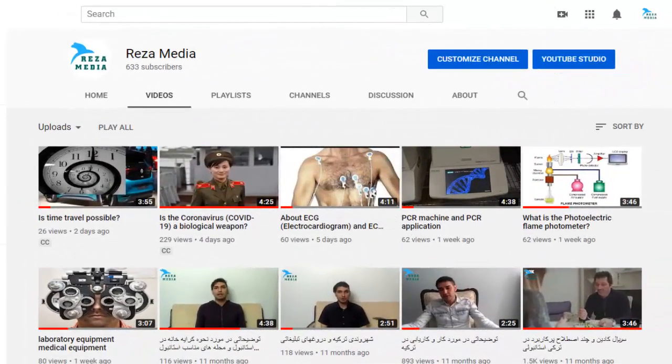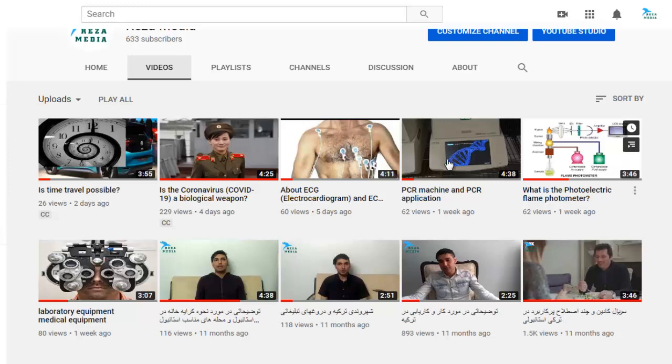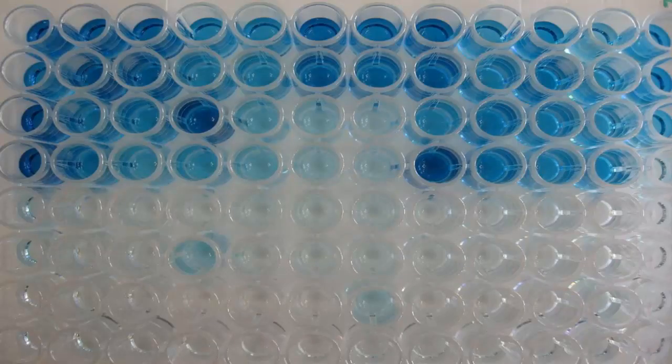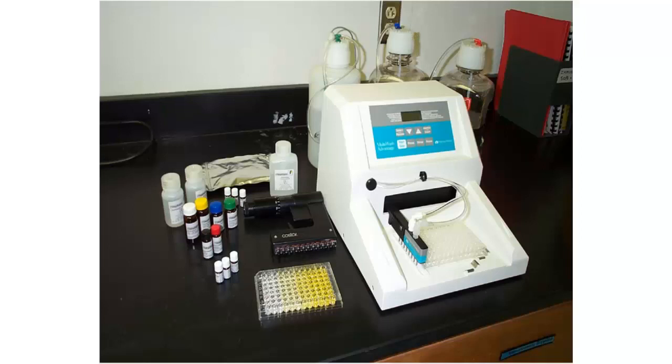Hi, I'm Reza. After posting some videos on Reza Media channel about devices such as PCR, felon photometer, and ECG, today I want to talk to you about one that is used in hormone and immunology laboratories. But before talking about the device, let's see what ELISA is.